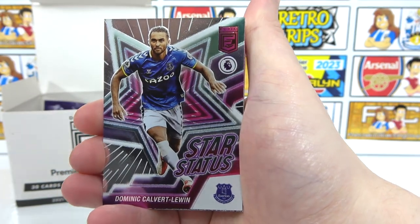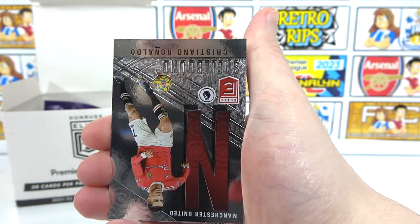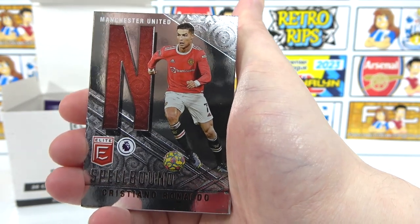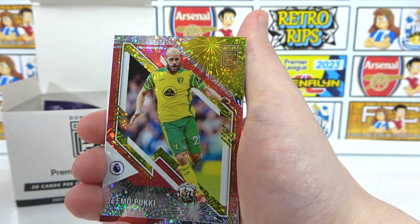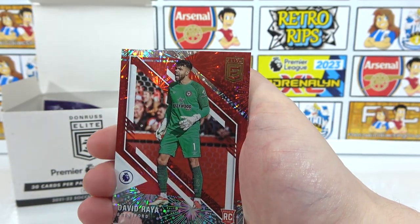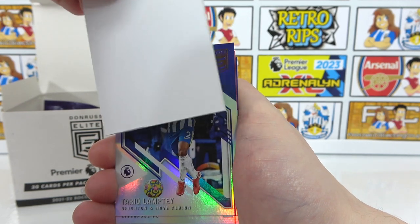Nathan Collins, and we've got another star status — Calvert-Lewin, to go with our Neves — very nice textures. We've also got Ronaldo NAL — that's our third different Ronaldo Spellbound letter. Our first parallel is a Puki, and our second is David Rea — a rookie. There's a spacer behind the parallels, which does mark where the parallels are in the pack.